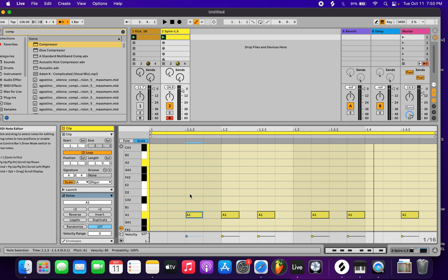Then you just want to layer on top. Wherever you put the notes in is going to sound in key — that's what the scale function does. It just sets all these notes in key.